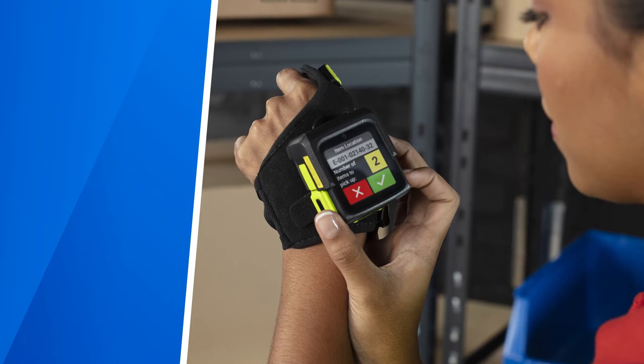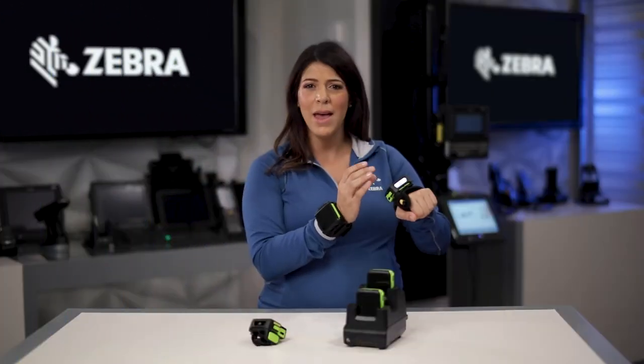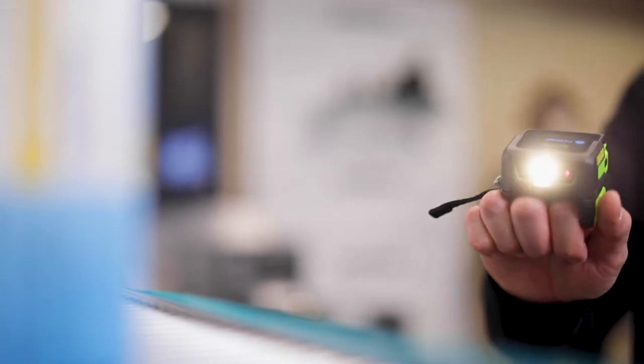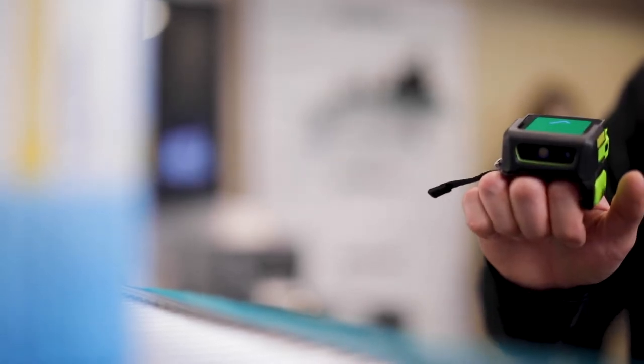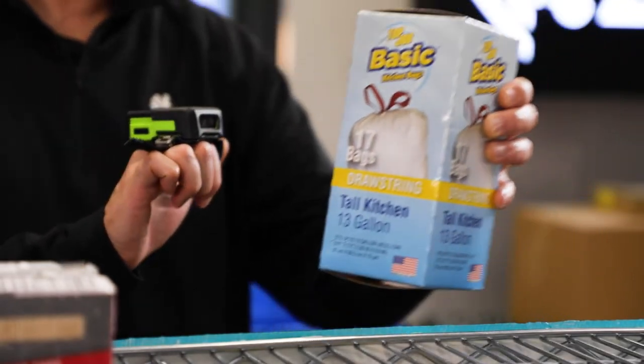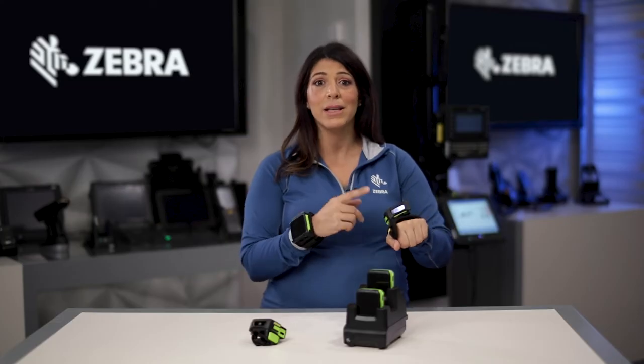The application needs to be designed to just present that information: where do I go for that pick? Scan the barcode, get a positive read that I'm at the right location, scan the items to pick, get the positive read that I've scanned the appropriate quantity, and then get my next direction.